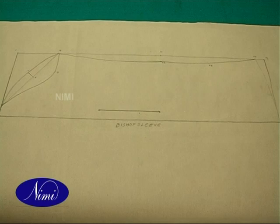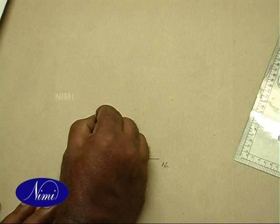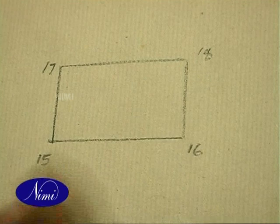Cuff. 16 to 15 is equal to cuff width plus 1.5 cm. 17 to 15 is half cuff width plus 1.5 cm. 18 to 17 is the same as 16 to 15. If required, take a curve at 18.